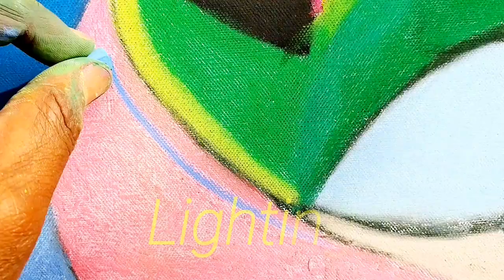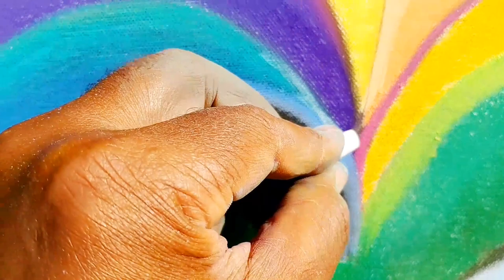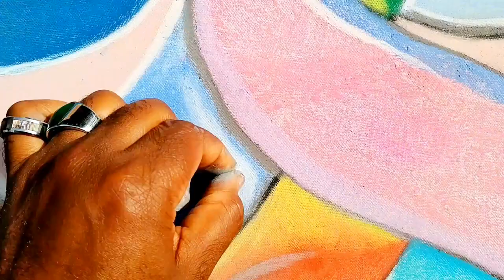Having good lighting is very important as well. Having good lighting allows you to get a more accurate sense of what you're putting down. Today I'm enjoying the sunshine as I design.